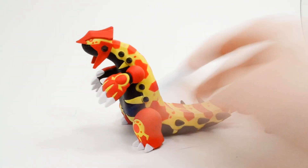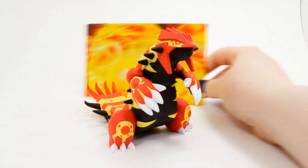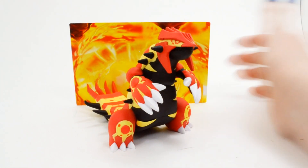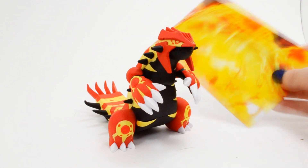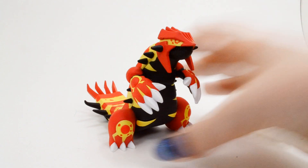There is Primal Groudon. You could always get that little flame insert that came with it and do some really neat photography shots. That's pretty cool — I always like when they include little extras like this. They don't have to include things like this, but it's always welcomed when they do. So let's move on to Primal Kyogre now.